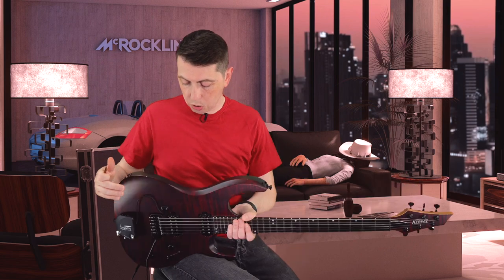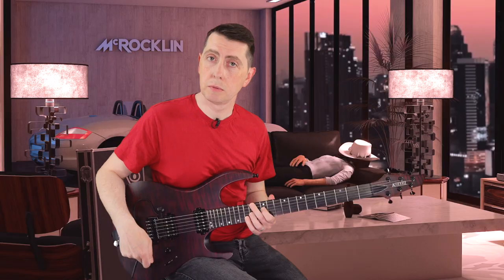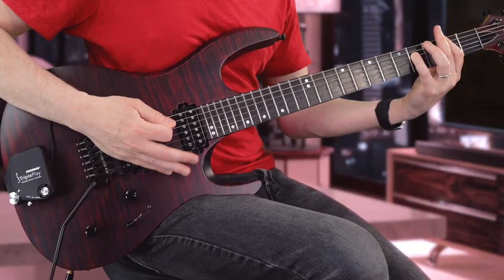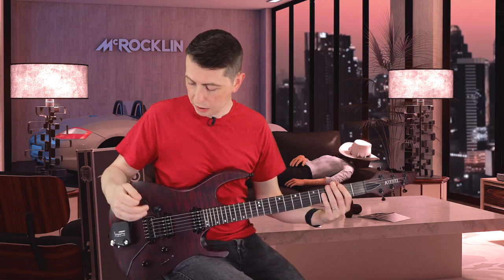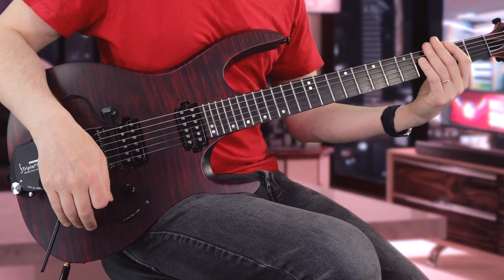So I did get to change this guitar over to Fishman Fluence, and it's using a regular battery for this set — right in there, using an Energizer. I haven't changed this one in a while. Down is slightly higher output, more like an active type of sound. Pulled up is less output, more like a traditional passive pickup. You can tell when it's down — slightly broader mids — pull it up, a little bit of a brighter tone.